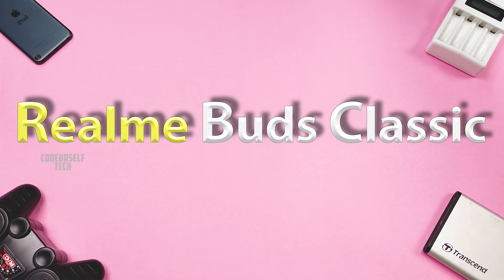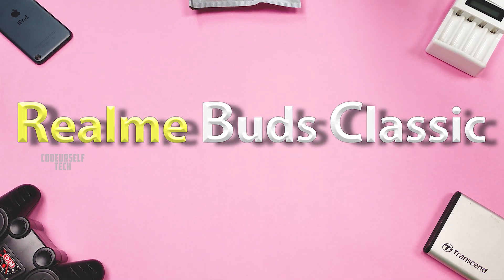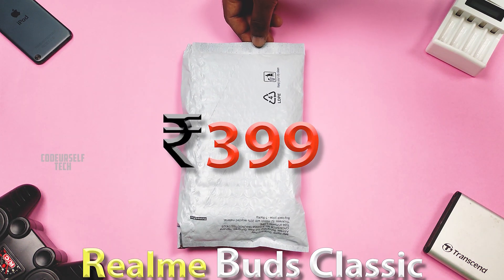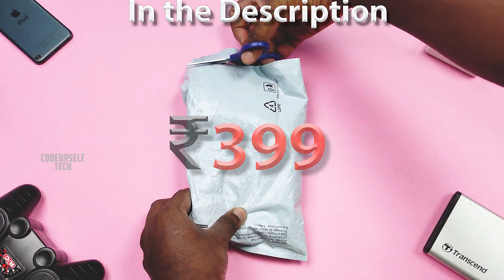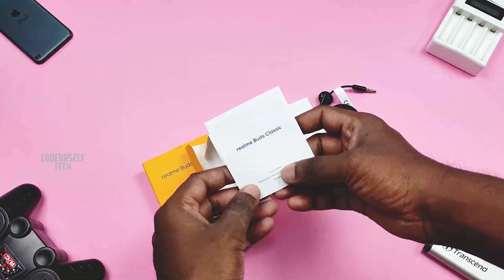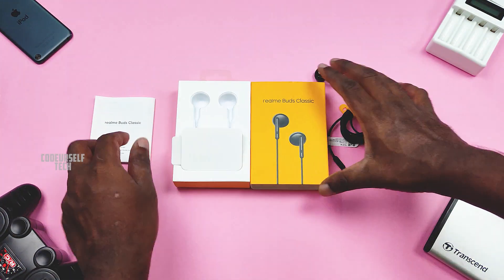Realme has launched the Realme Buds Classic at a price tag of 399 Indian rupees. You can find the purchase link in the description below. Inside the box you get the earphones and a user manual.